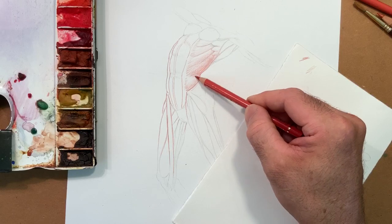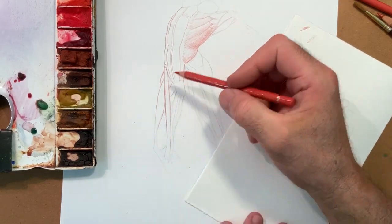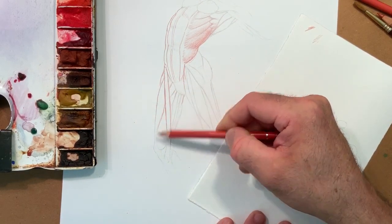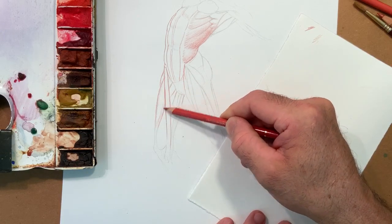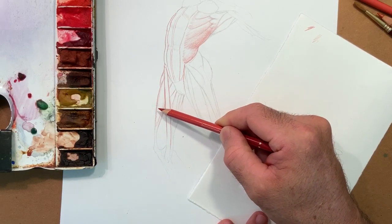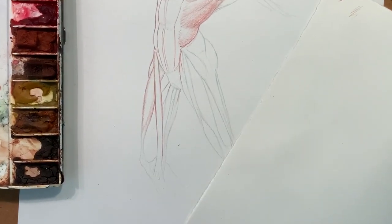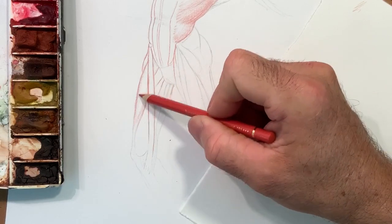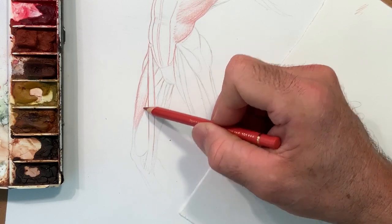Same thing for the thigh. This for me is a tapered fusiform muscle. The light is going to be here, so this area here is going to be the lightest. I'm going to be lightest here and then gradually it turns a little bit darker. Fusiform shape. So now the thigh turns this way — imagine a cylinder. Don't try to be distracted by the complexity of all these muscular forms.